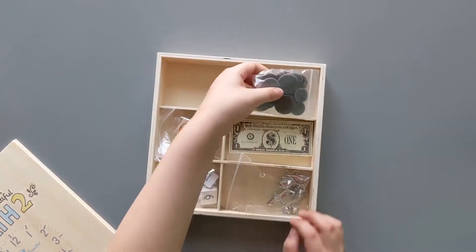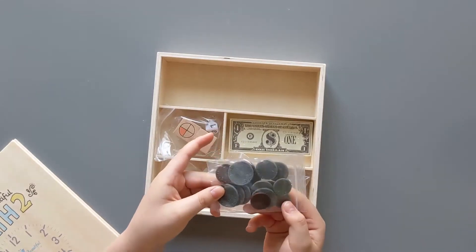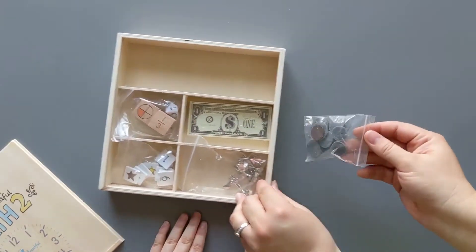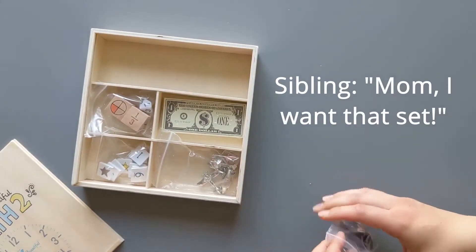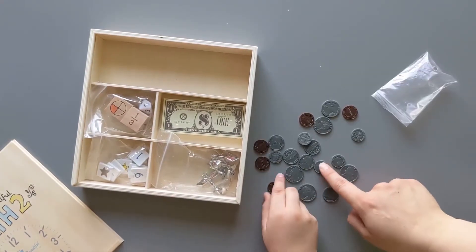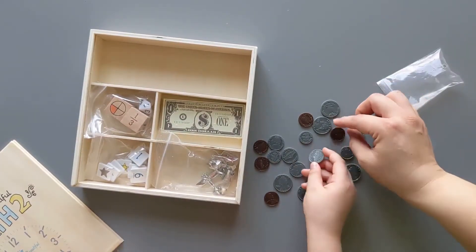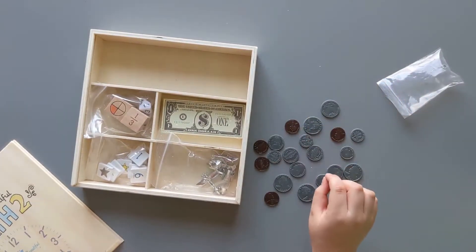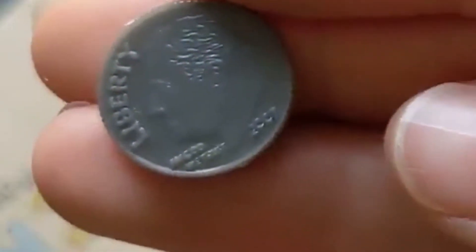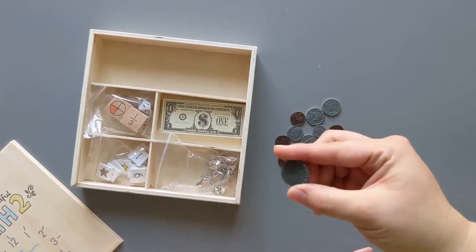It comes with plastic coins, so we don't have to use our metal coins that make your hands stinky. We've got quarters, dimes, nickels, and pennies — a little bit of everything. They're so realistic; there's a date on there, and they've got the edging to give you the look of real money, but they are plastic.